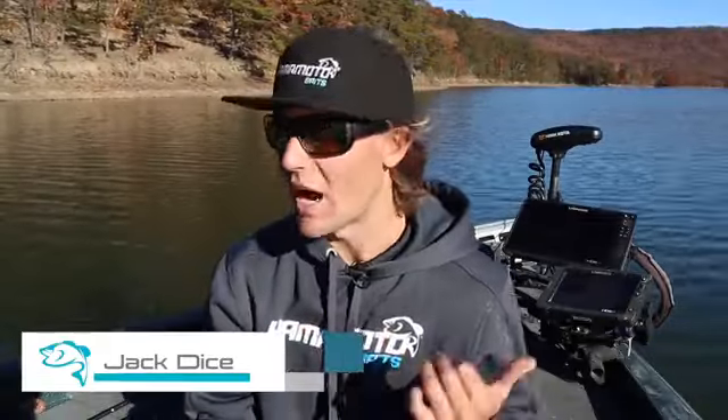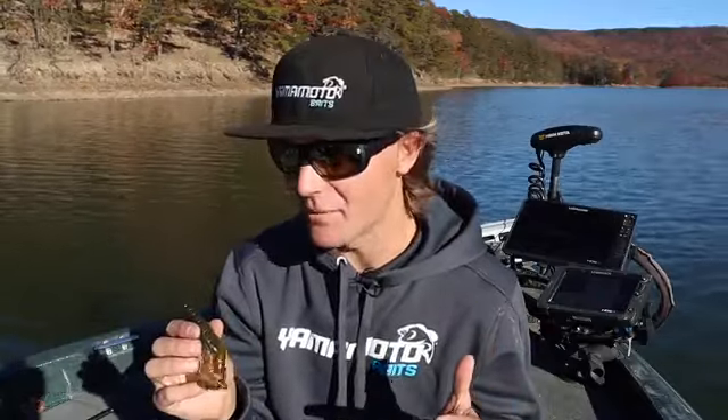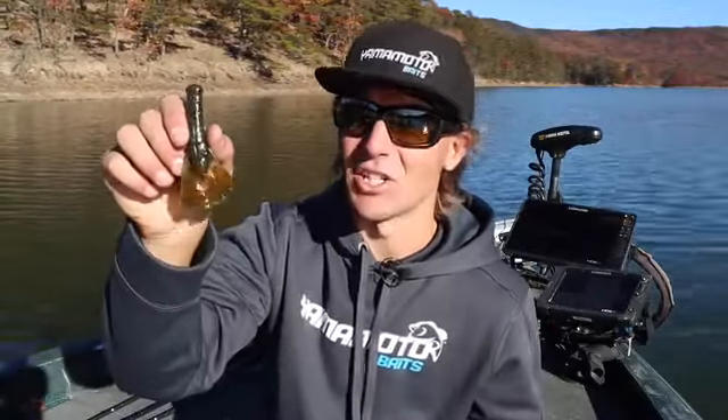Hey everyone, I'm Jack Dice and we're out on the water today. I want to show you a brand new offering we have here at Yamamoto, and that is the 4-inch Yamacraw.